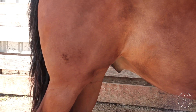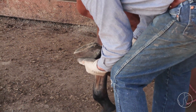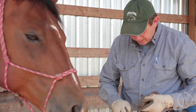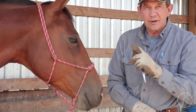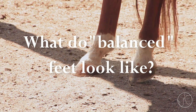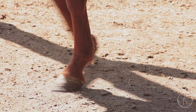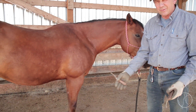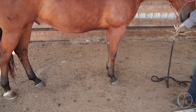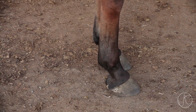Horses don't maintain their feet as well as they could — not being done right, injuries, some kind of body issue — they will wear their feet to accommodate what's going on in the body. So uniformity: I'm looking for the front feet to be uniform to each other, the hind feet to be uniform to each other. Each end is a little different shape, but height of foot, hairline, and angle should be pretty much the same on all four feet.